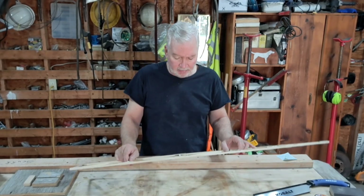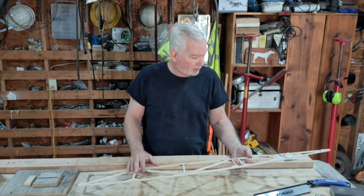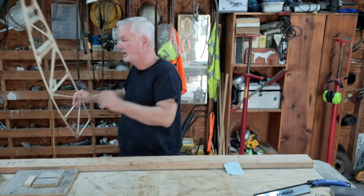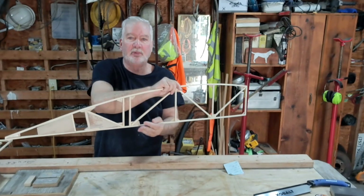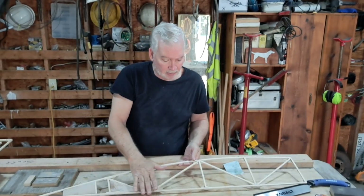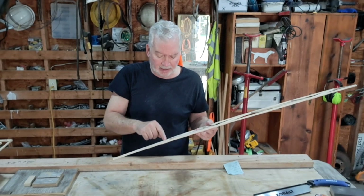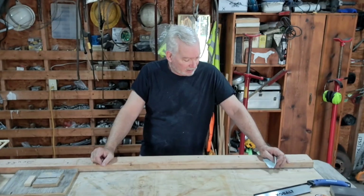I've been sanding on them, getting them all smooth, removing a lot of excess glue. I had a few things wrong here and there — none of them were cut to length. I just got done making a little jig right here and got them all cut to length. This one here is an end rib — it's going to go on the end of the plane. It gets a piece of plywood on it, which I have in front of you. Before I put that on, I need to put these little airline noses on — a little half-circle piece that goes right here.